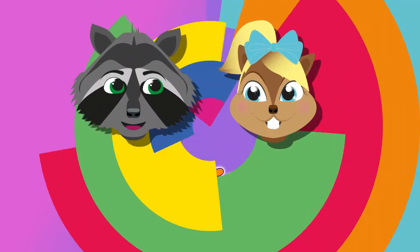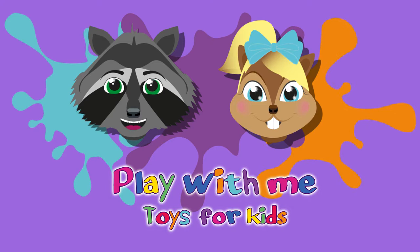Hey everyone, welcome to a new video from our Play With Me Toys for Kids channel.